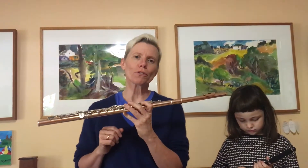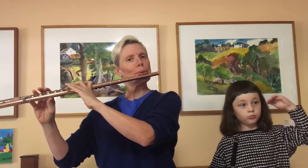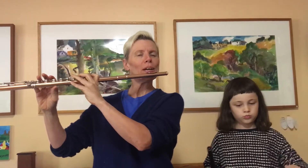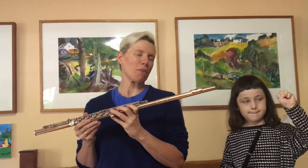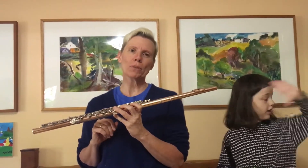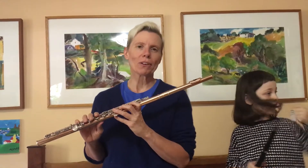I'm sure you've heard the flute before. The flute is really great at playing the melody, or the main part of the song. In fact, that's the flute's main job in music, and you probably recognize that melody or tune as Mary Had a Little Lamb.